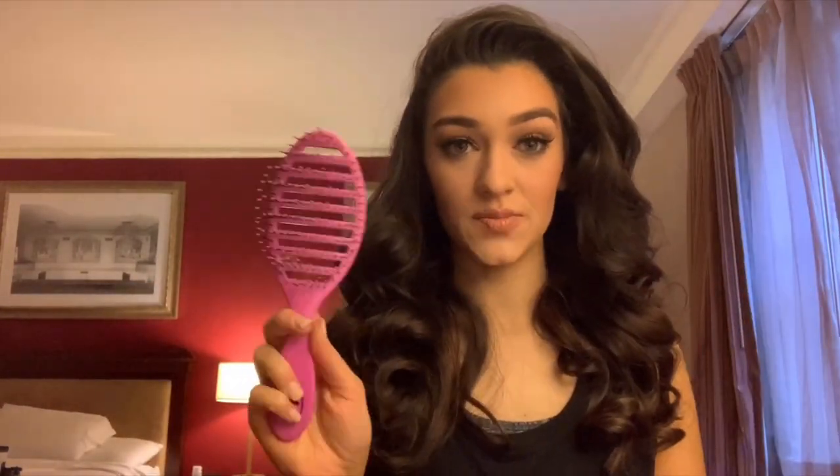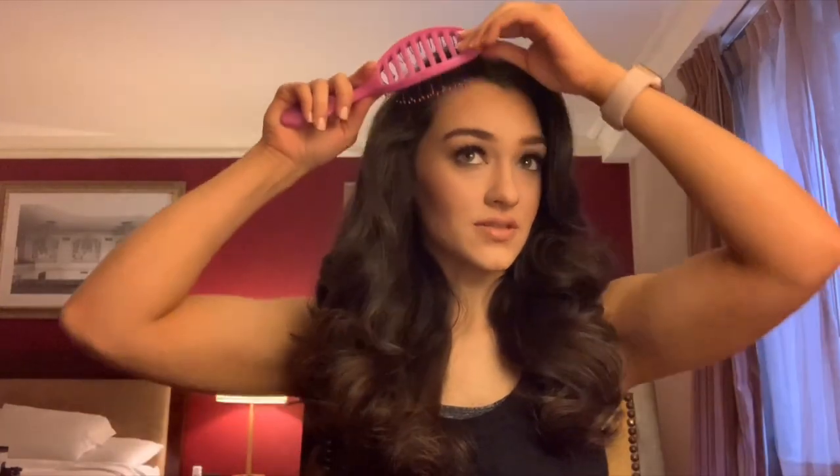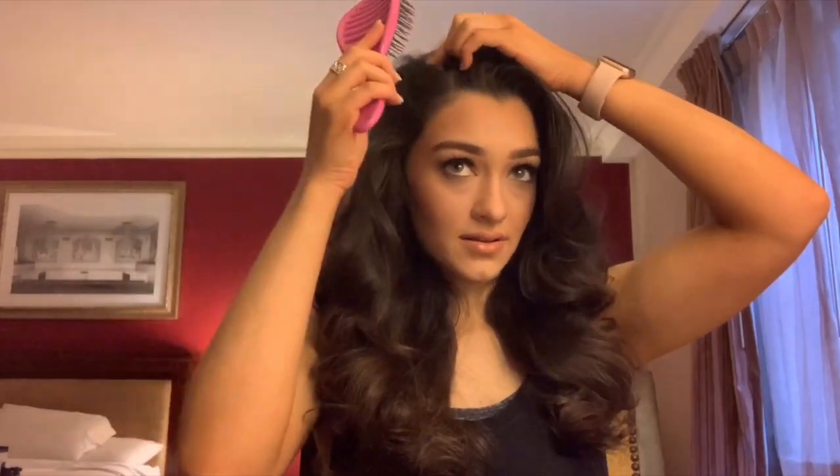First I'm going to take a vent brush — this is a Wet Brush — and brush through everything. My natural part is on this side, but whenever I part my hair on the opposite side it adds more volume to my bangs, so I'm going to create a little part, spray it a little bit, and I'll be good to go.